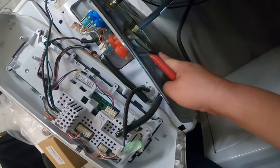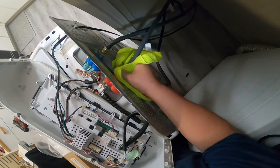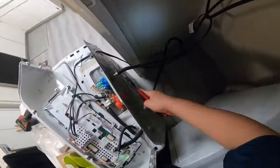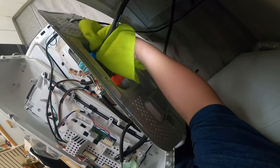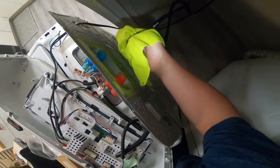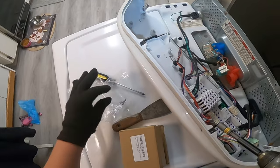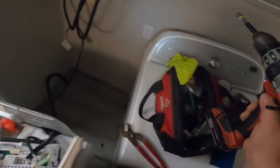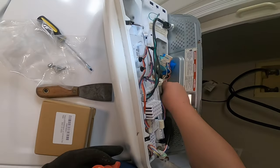Now we're going to disconnect the water hoses by turning them counterclockwise. Be prepared for water to spill out, so have a little towel ready. Here we are disconnecting the red line, which is the hot water line. Now we are disconnecting the cold side — again counterclockwise, be prepared for water to spill. Now disconnecting the hot side. Each water valve has two quarter-inch screws. Once you remove those two screws, the water valve will come right out. In this scenario, this is the hot side.